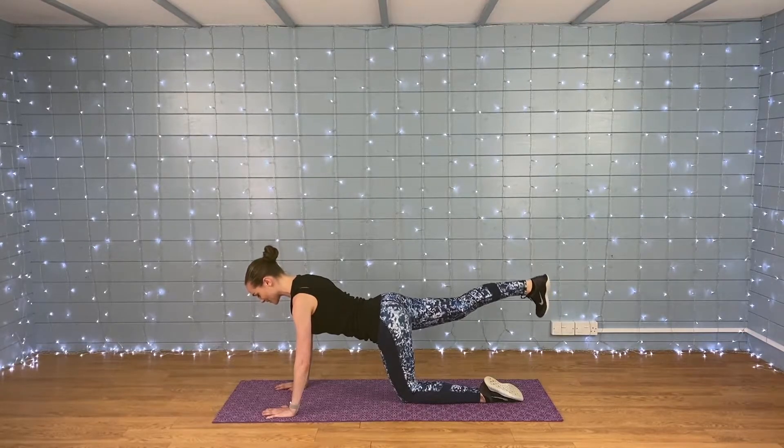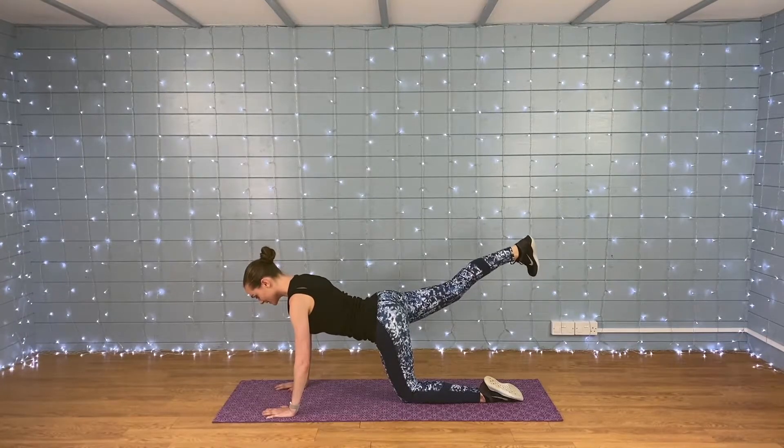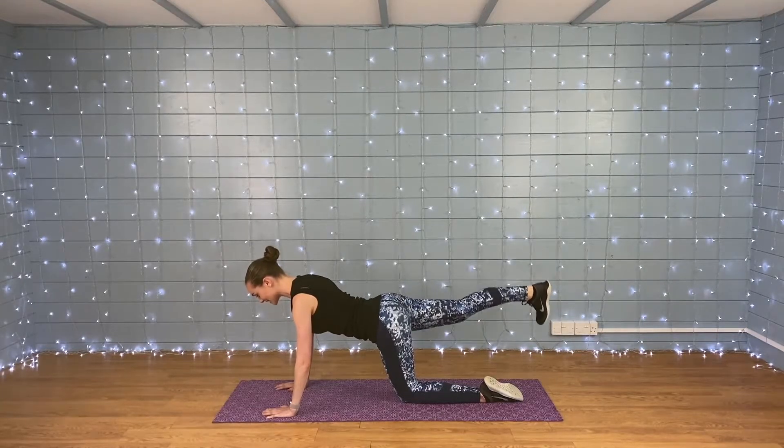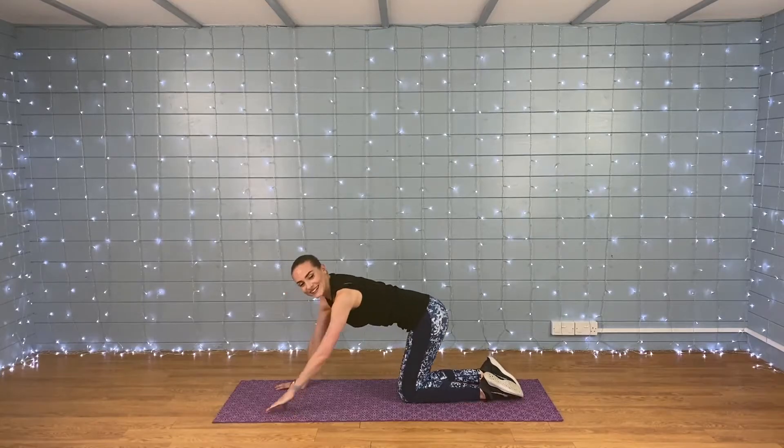We've got 20 seconds left, we're doing well, keep it up. Nine, eight, seven, six, five, four, three, two, and one — good job!